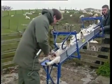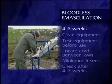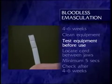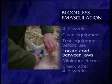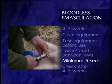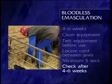To summarise, bloodless emasculation is best carried out at four to six weeks of age. Check that your equipment is clean and applying the correct pressure. Locate each spermatic cord separately and make sure it's between the jaws. Apply for at least five seconds to each cord, and check the lambs four to six weeks after castration.